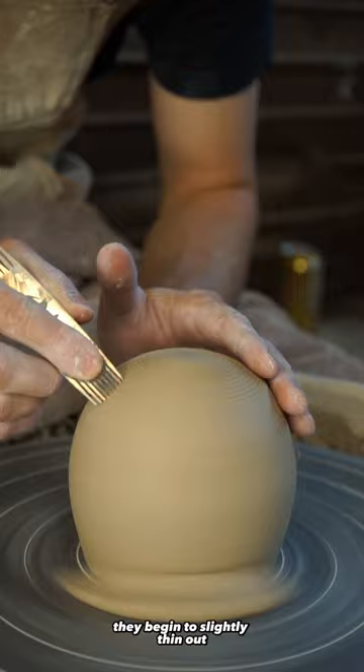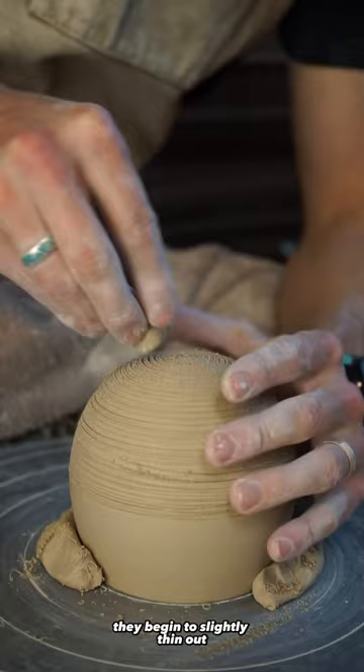As the spikes move up from the bottom of the cup, they begin to slightly thin out to ensure that this cup can still be used and enjoyed.